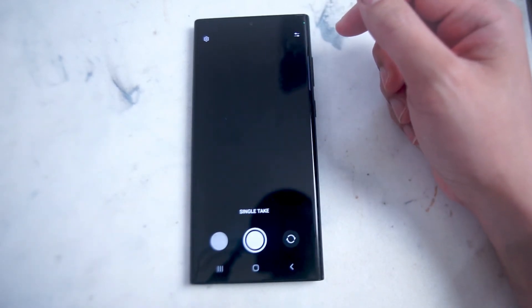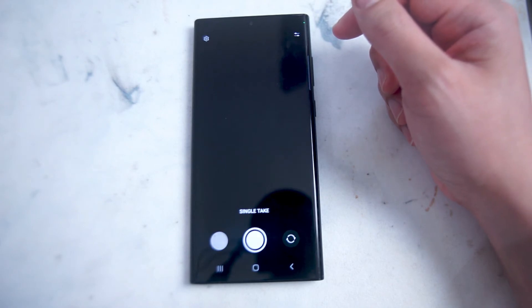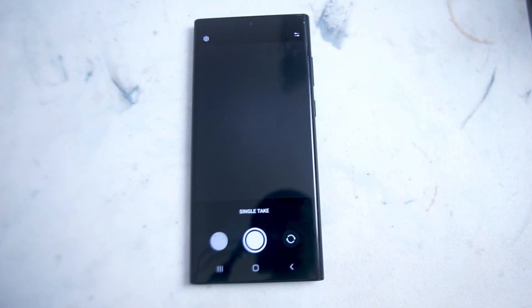Once you have single take turned on, Samsung will use its AI to take multiple shots of whatever you're capturing. This includes using different lenses, different angles, different exposures, and different adjustments depending on what the AI is able to read. It also gives you an option on each take to choose which shot to use, and gives you a suggestion of the best shot as well.